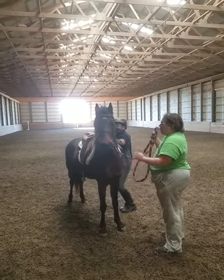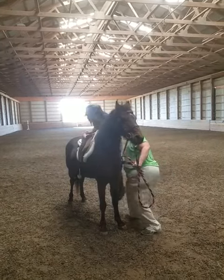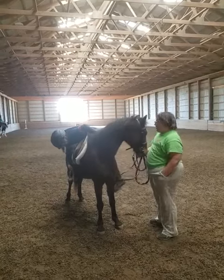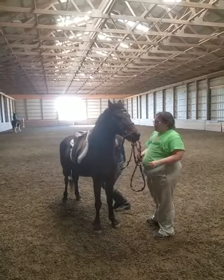Good boy. Oh my gosh, this is the cutest pony that ever lived. He's like, now I get my cookie. He's like, I'm a good boy.